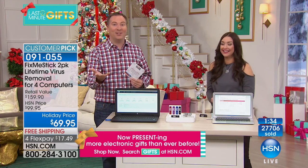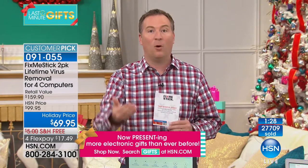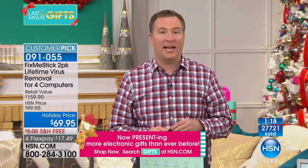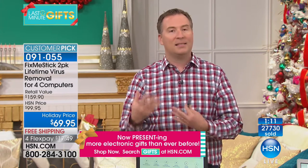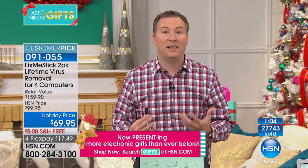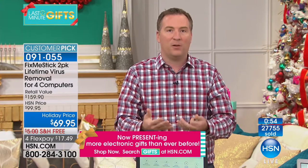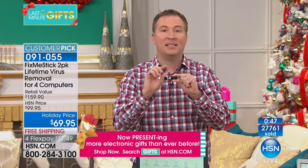If you ever watch the news and hear about a virus, call the Fix Me Stick team — they can walk you through it. For a lot of us, we get a computer right out of the box and it's fast, but after a couple of months or years it starts to slow down. It's not the computer's fault — every website you visit, you're downloading stuff in the background. Your antivirus does a quick check in 10 to 15 minutes, but this is a deep clean.